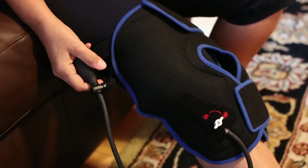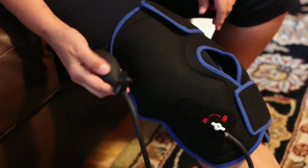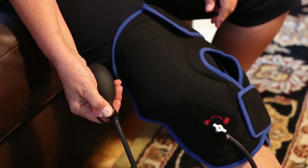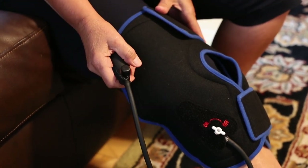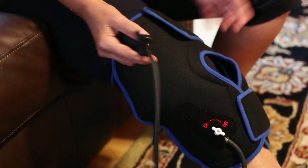When you're done with your wrap, you want to take off the compression. Move this to on and then push the little button next to the pump and the compression will come right out. Take off your wrap and put it back into the bag it came in. Don't forget to put your gel pack back in the freezer and lay it flat.